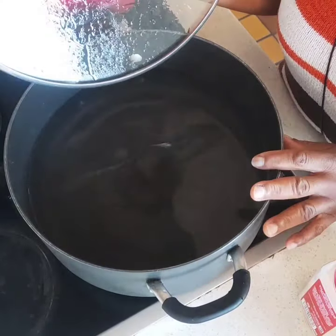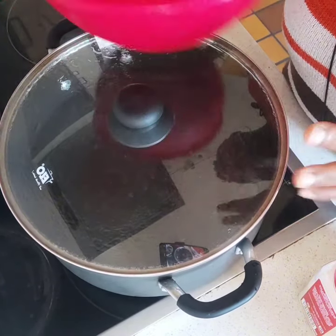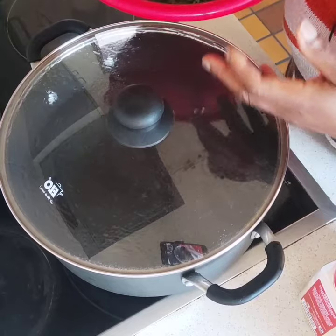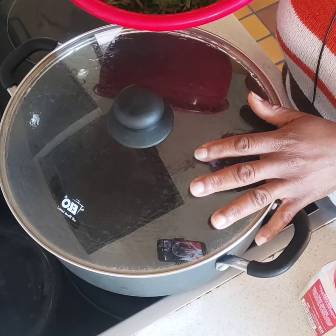I have a pot of water here that I'm going to bring to a boil. These greens are very healthy, but they also have oxalates which may bind to calcium and cause kidney stones. So this step is very important — put them in boiling water for about five minutes.